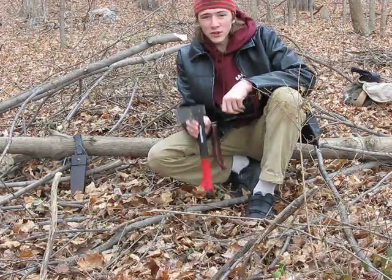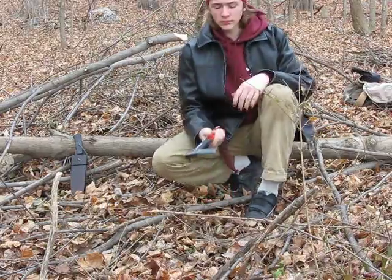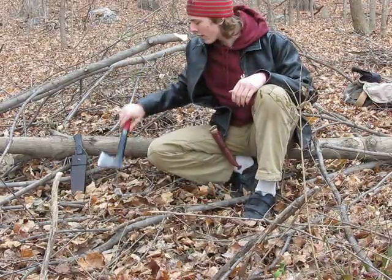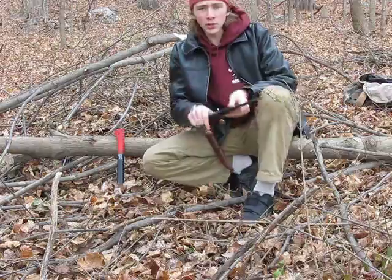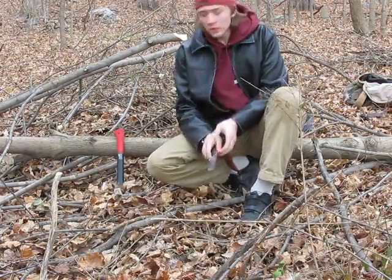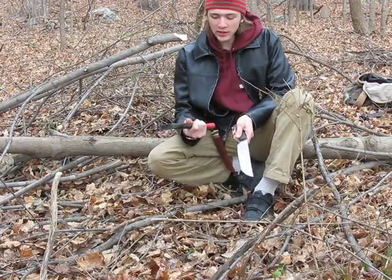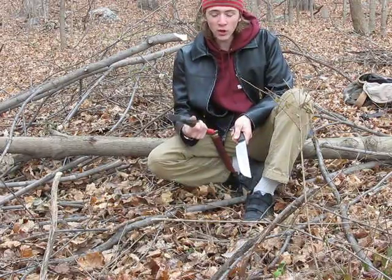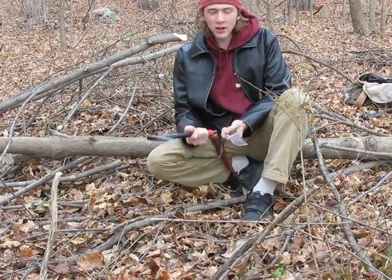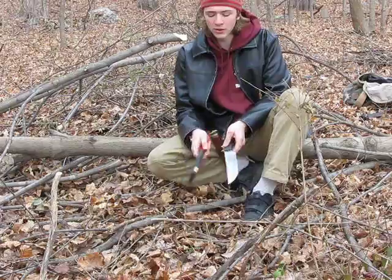I have a Fiskars 14-inch hatchet here — this is a good representation of a hatchet, I'd say. I also have a Crowell Barker Competition cutting knife. The reason I picked these two blades is they're very similar in length and in weight; this one weighs about 3 to 4 ounces more. So they're good comparisons because it's not showing two totally different pieces.